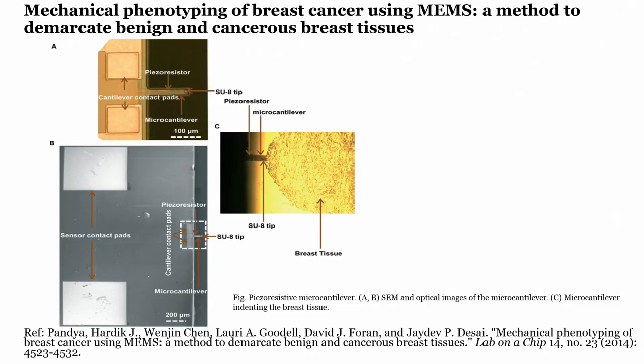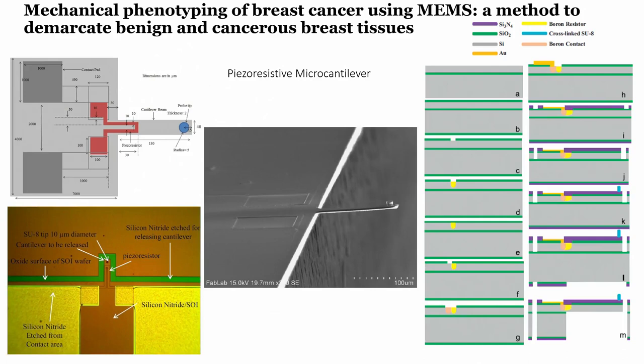The resistance change depends on how much the cantilever is bending, and that bending depends on the stiffness of the tissue. By pressing or indenting the tissue, we can determine tissue stiffness. This work is published — it is from my Lab on a Chip paper published in 2014. The interesting part is understanding how to design a piezo-resistive micro-cantilever.